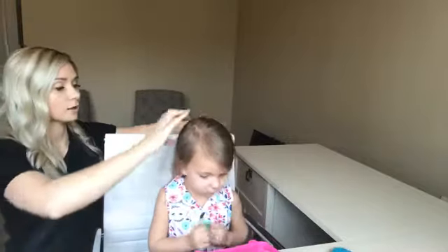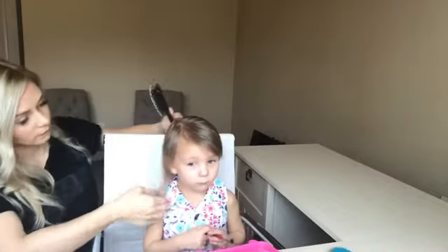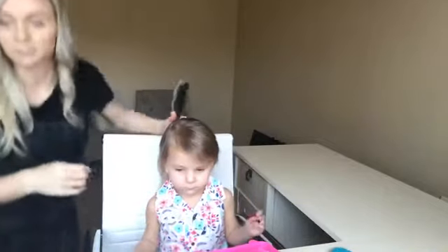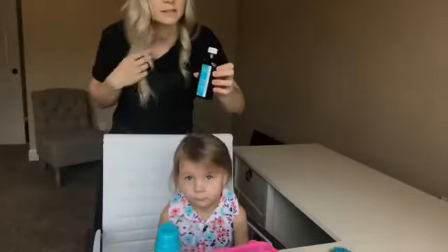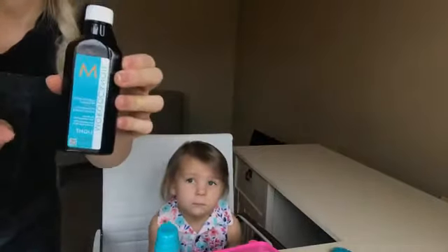Her hair dries pretty quick because it is fine and thin. These three products here are my favorites. First, Moroccan oil — a little bit goes a long way. If you're using this just for yourself with my length of hair, it should last three years. This is the bigger bottle; they come in smaller bottles too.